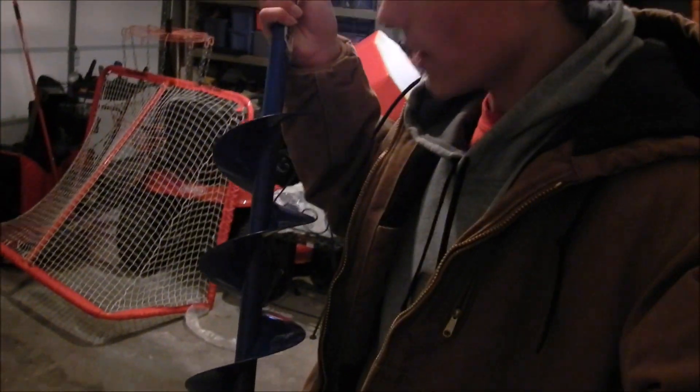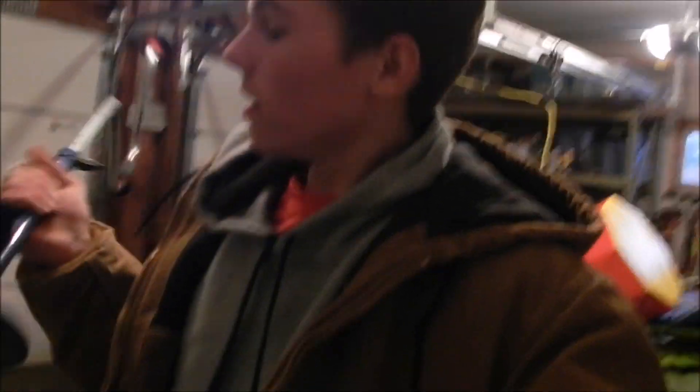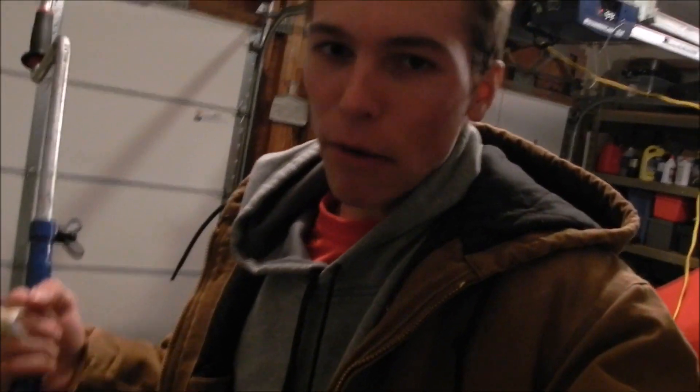The first thing you're going to need is a handy old dandy auger. These things are going to cut the hole for you so that you can get your bait down there and hopefully catch a big one. I got this thing for $10 on Craigslist. You can probably buy one for like $50, but I wasn't going to spend $50 on a hand auger.